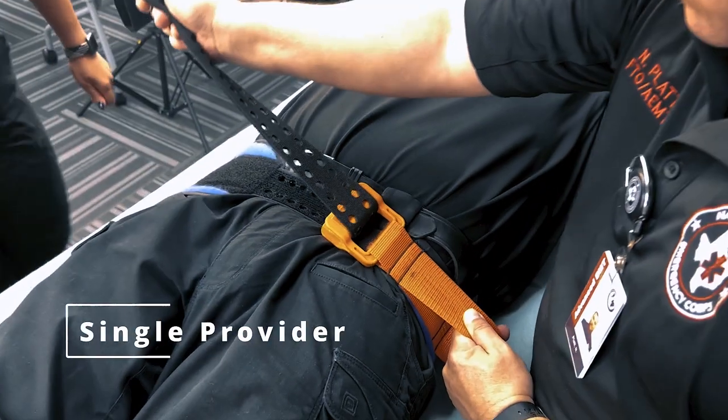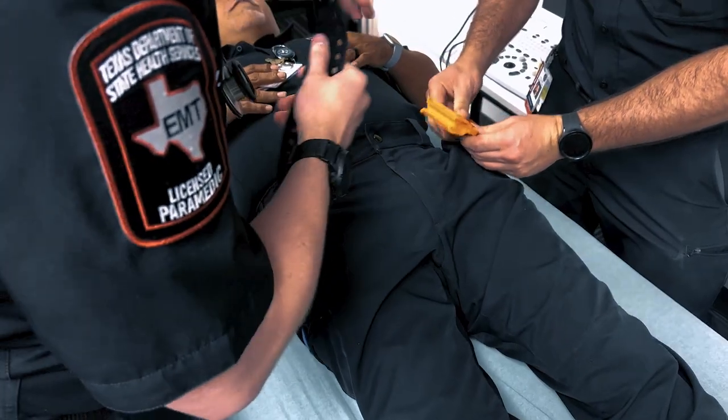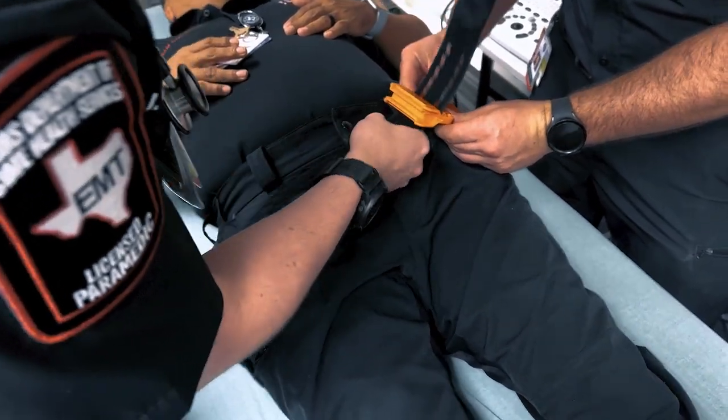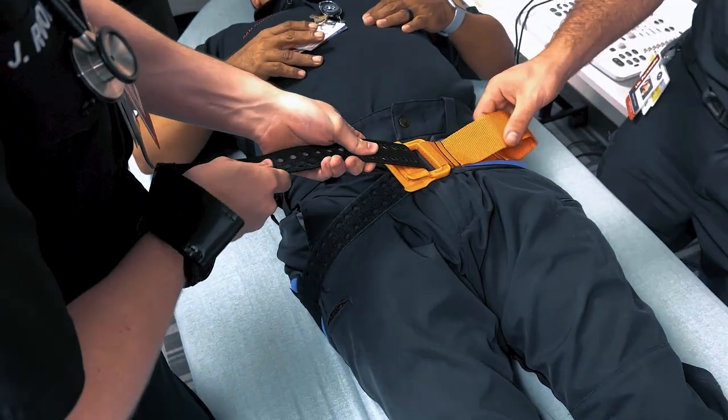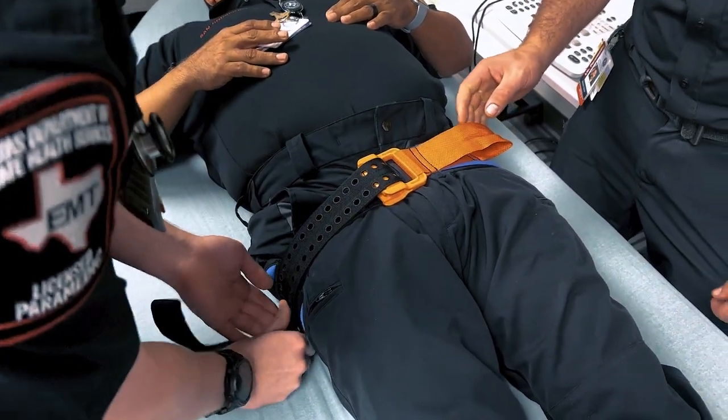Although the pelvic binder procedure can be performed by one provider, it is recommended to have two. When applying a pelvic binder, it is essential to ensure that the binder is properly positioned and secured. Check for any discomfort or restriction of breathing and adjust the tension accordingly.